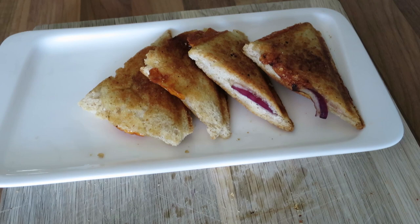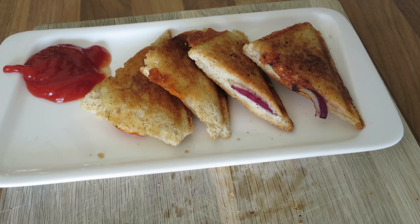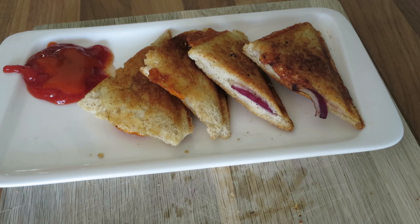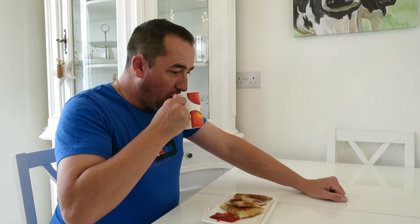There they are, plated up. You can have them as they are, it's all personal taste. I'm adding some ketchup on the side with some Sriracha hot sauce mixed in, just to give it a bit more bite. There we go. Serve and enjoy — it's a good dinnertime snack, and the only other thing you need is a hot strong cup of tea.